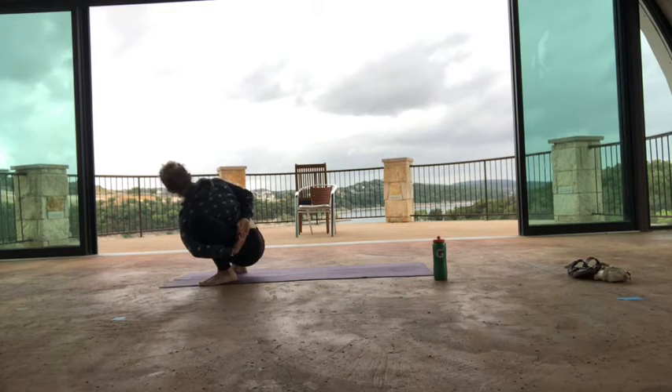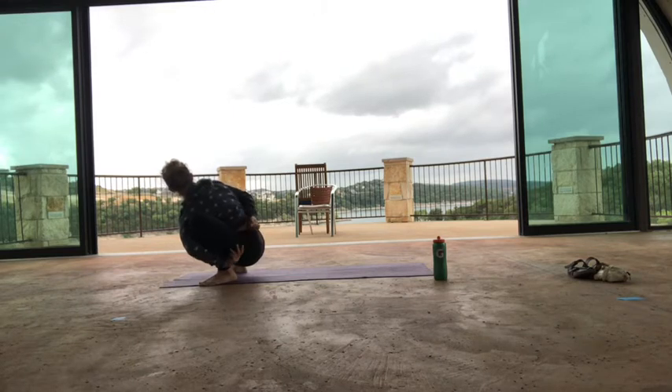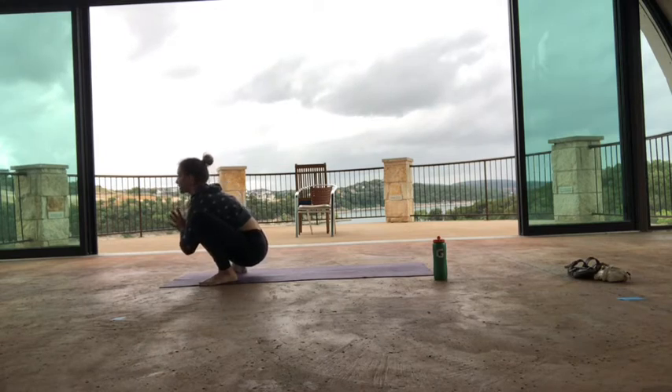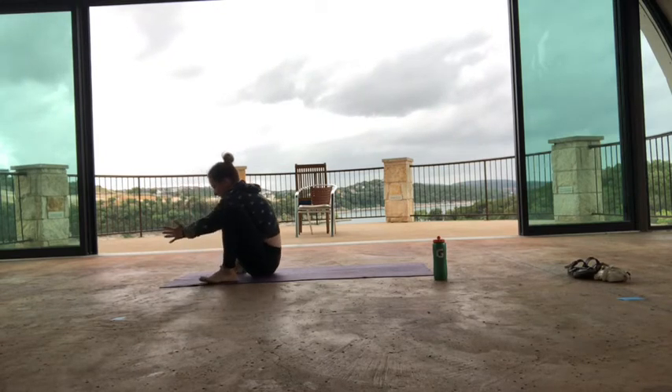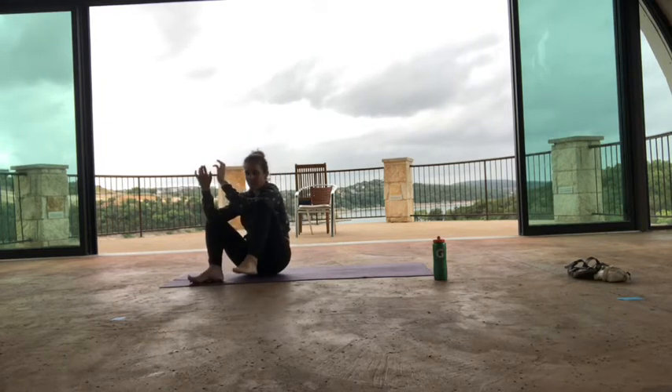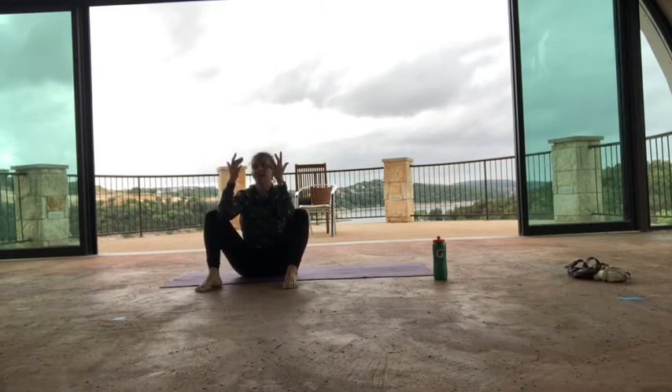Another breath in, then exhale, hands to heart center. Stay here, take a breath. Exhale, sit down without falling. So we're going to find a Navasana variation. My spine is still long. Take your hands and wrap them under your calf muscles — it takes a second just to get here.